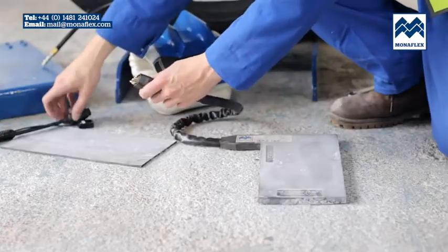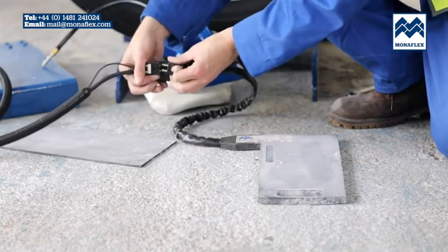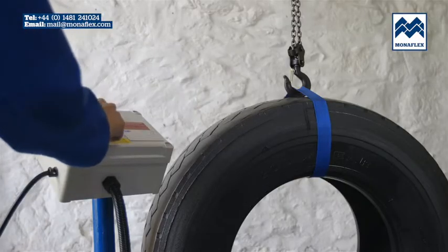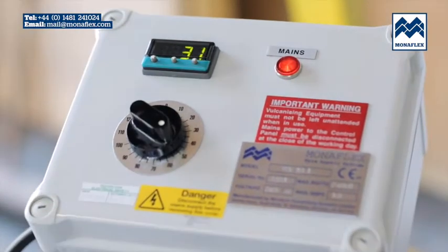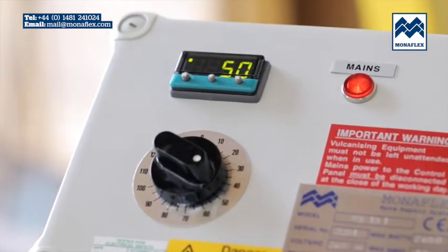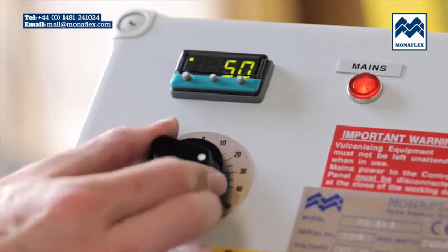Connect the BRS126H heat pad to the control panel power lead. To preheat, power up the control panel and rotate the timer to one hour. The temperature display will illuminate and show the current temperature of the heat pad. Wait for it to reach just over 50 degrees centigrade, then rotate the timer back to zero to stop heating.